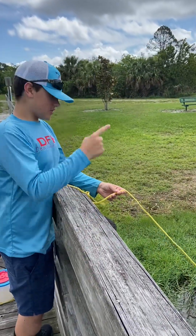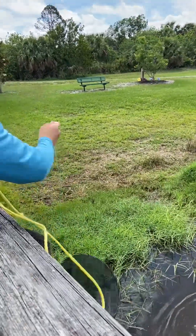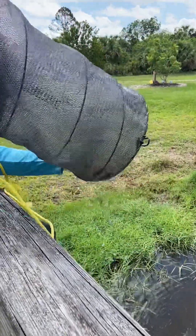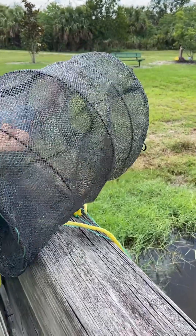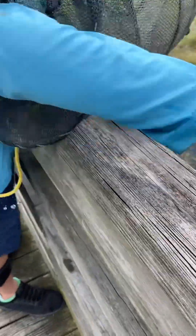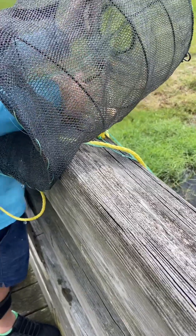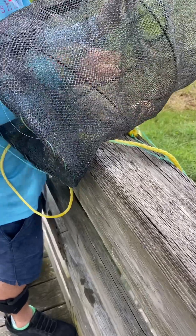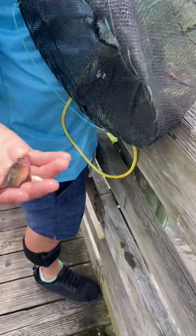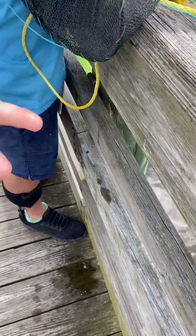Round one for this trap. Each of the traps are going to have two rounds to see how many fish we catch. This one has a bunch of cichlids in there — they're really pretty cichlids. We got these guys right here, and we got this guy, as well as this really really pretty one, and this one as well.